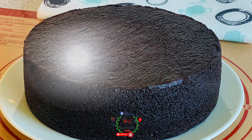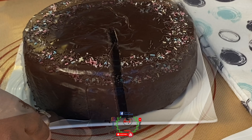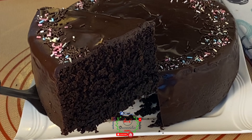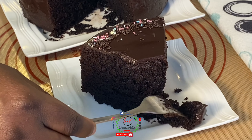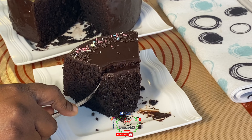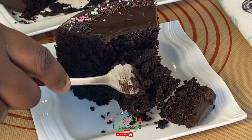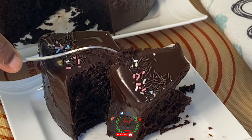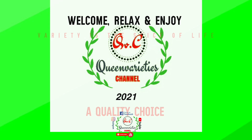Friends, welcome back to my channel. In today's episode you will learn how to make a soft and moist chocolate cake recipe without an oven, no mixer, no eggs, no steam, and no water. The depth of flavor in this chocolate cake is super delicious, incredibly awesome, rich and absolutely incredible. Don't forget to like and subscribe to my YouTube channel and share my video with your friends and loved ones. Let's get right into it!